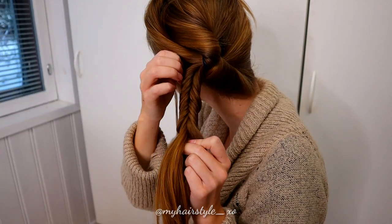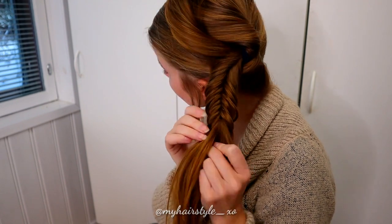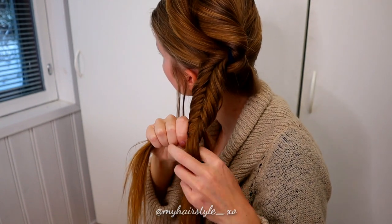Continue braiding like this until the end of the hair. If you want some volume for your hairstyle, you can also pancake the edges of the fishtail braid to get a little bigger braids and the updo as well.